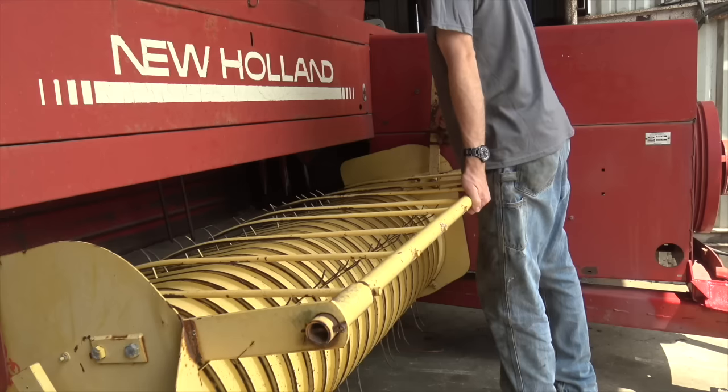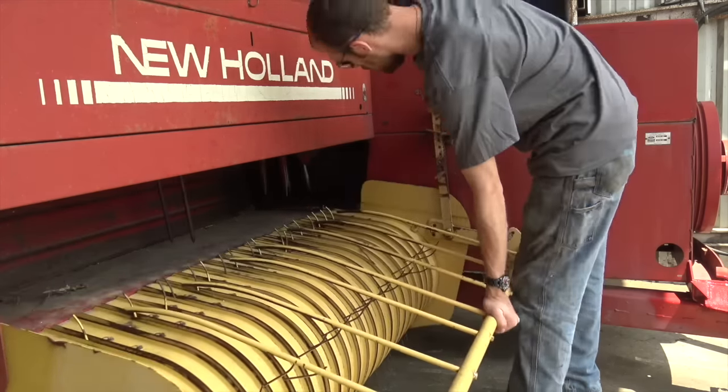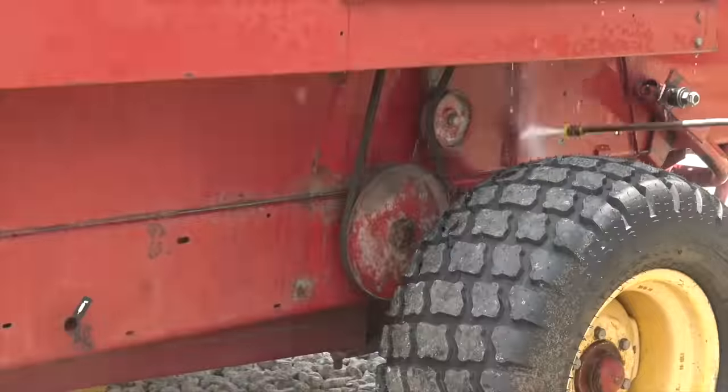I got this plunger back together, then cleaned up the area that holds the stationary knife in the baler and reinstalled that as well. One thing New Holland did a great job on is both of these knives are the same part number — they're just indexed different ways.